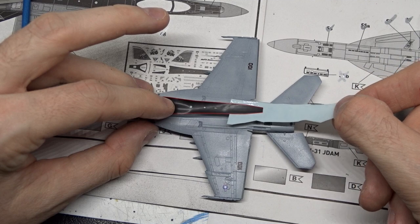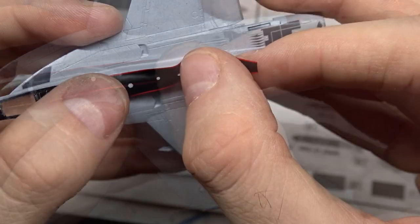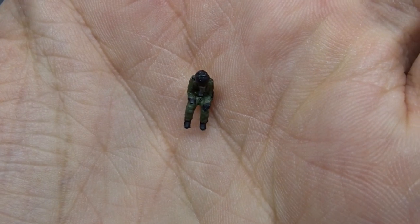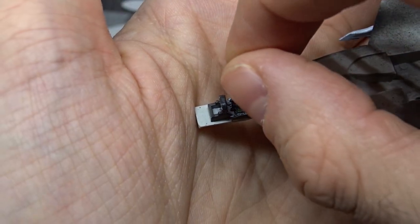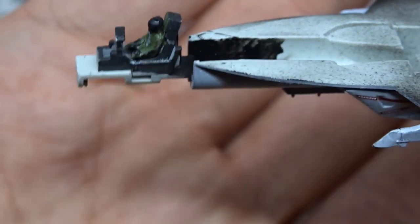This large decal on top of the Super Hornet was also tricky because you have to push an antenna through a small hole in the decal. After I had finally put on most of the decals, I took the pilot from my Trumpeter F-117 kit. He was a bit too large, so I had to do some — modifications — to get him into the cockpit.